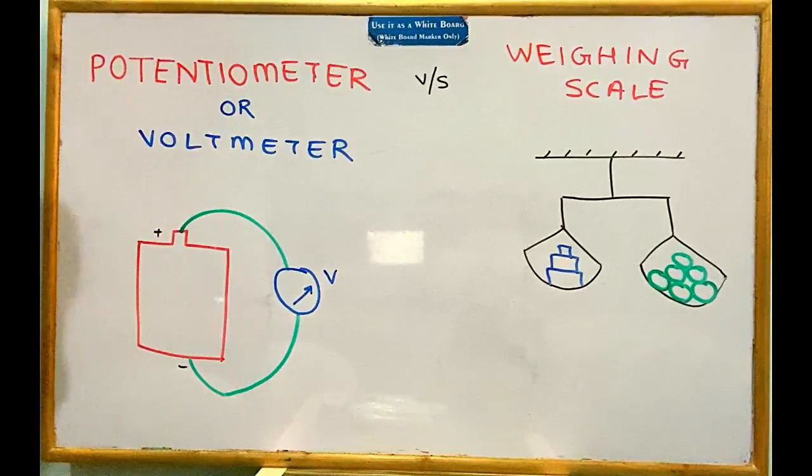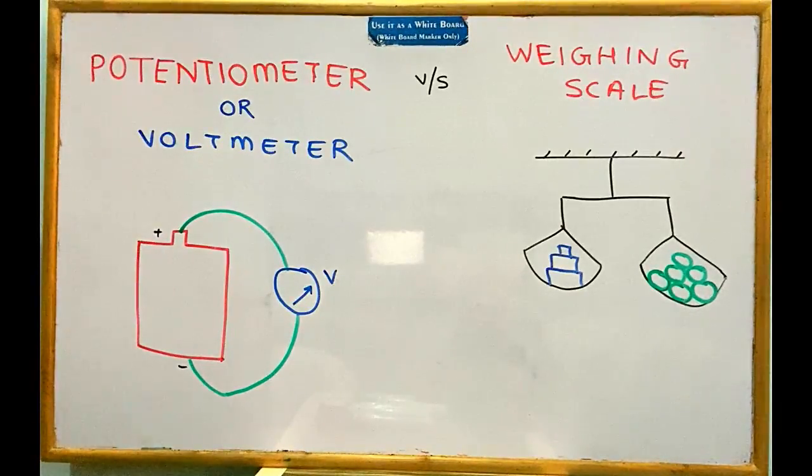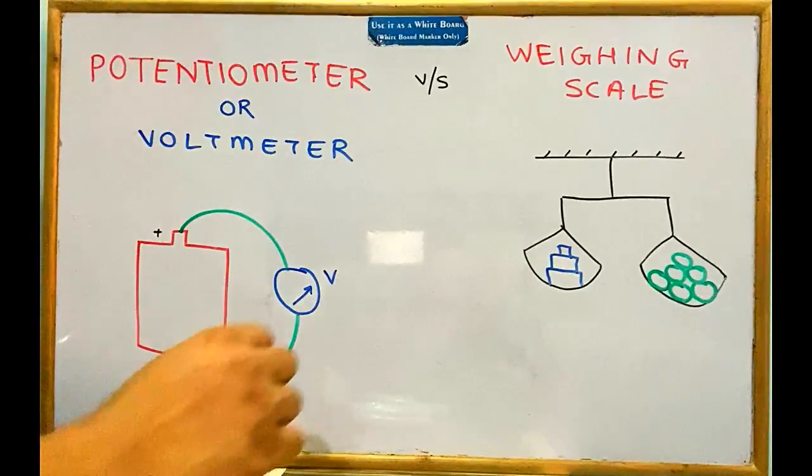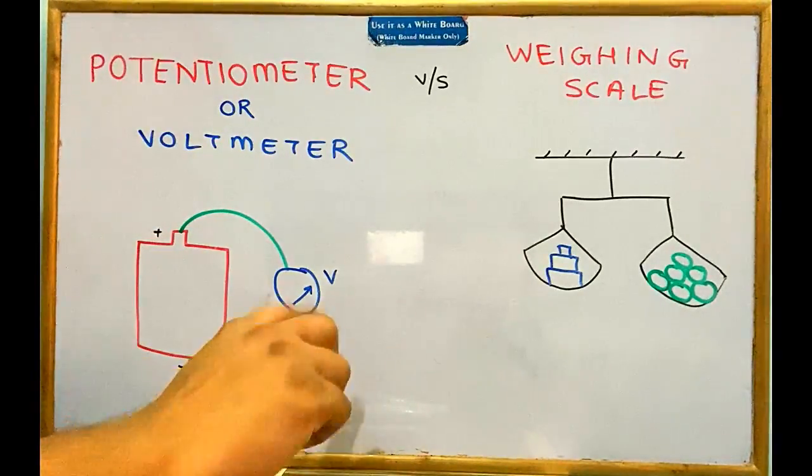Suppose I have a bag of mangoes and I want to measure the mass of the bag. The procedure to use a weighing scale is: put the mass you want to measure — in this case my mangoes — on the right-hand pan. On the left-hand side we put some reference mass, those pentagon iron blocks with the mass engraved on them. You put the blocks one at a time, add them up, and once the beam is balanced — neither tilting left nor right, exactly horizontal — the masses on both sides are equal.